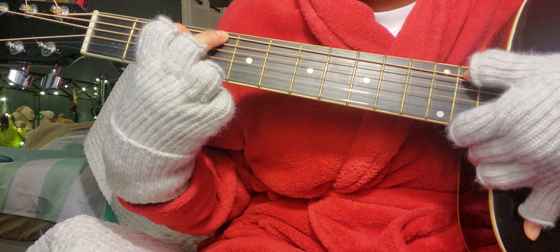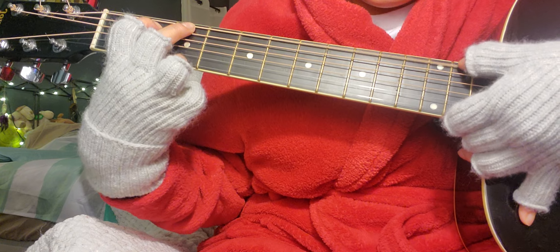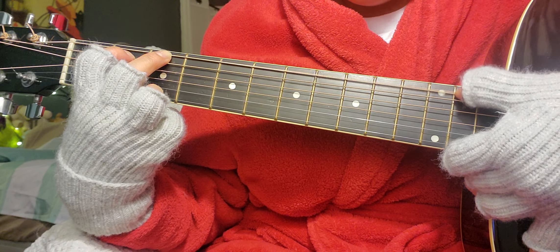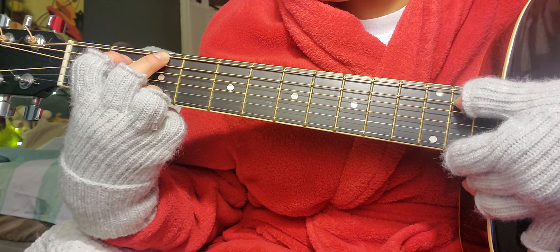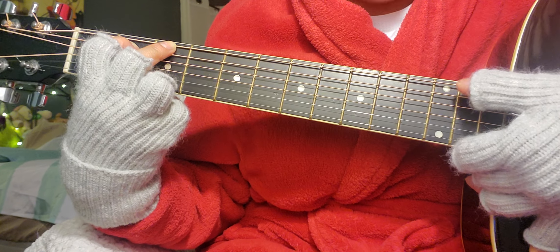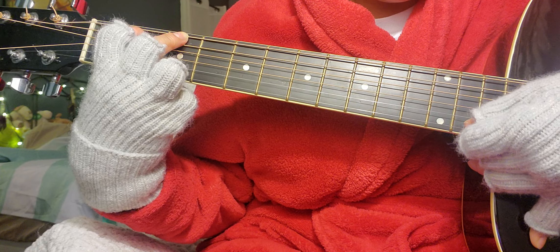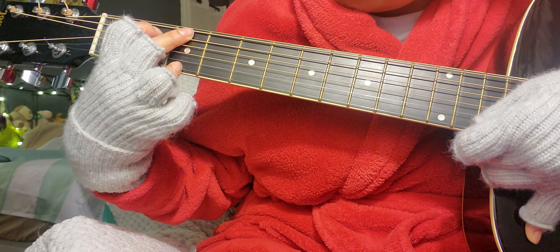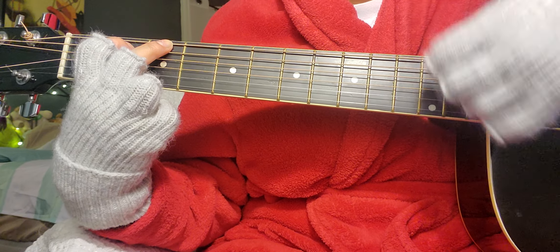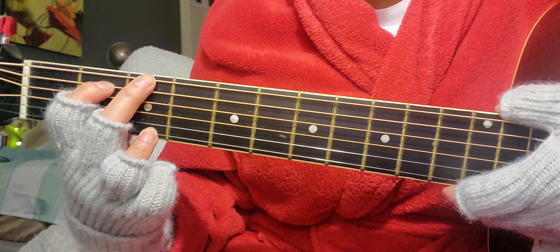G chord — how come it doesn't sound right? Is it supposed to sound like that? Can somebody tell me? Don't say I'm stupid because I already know I'm stupid. Okay, that's supposed to be the G... that's supposed to be the G.